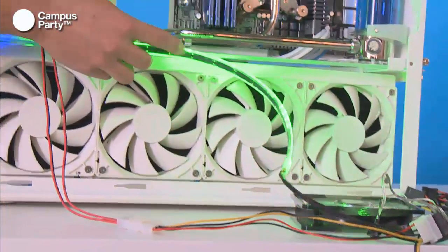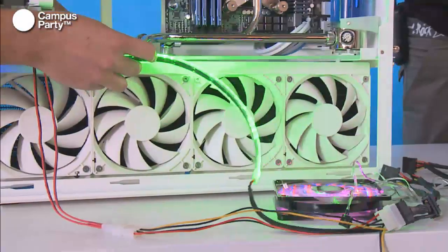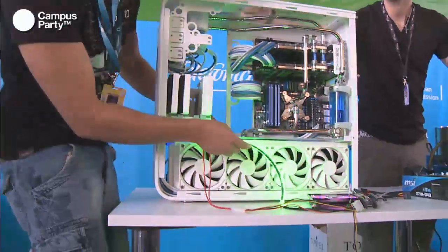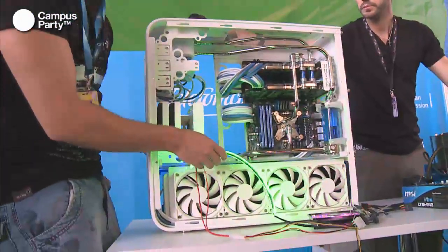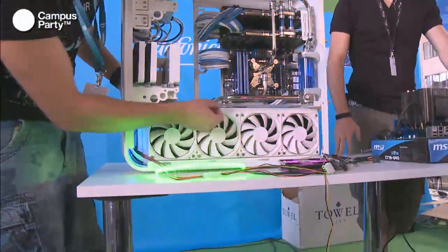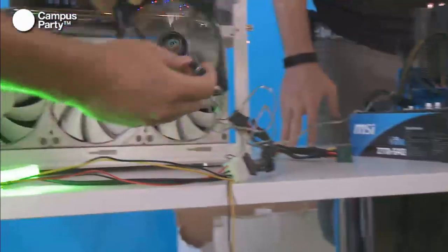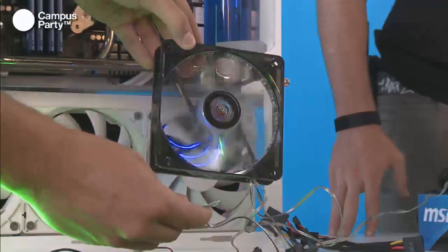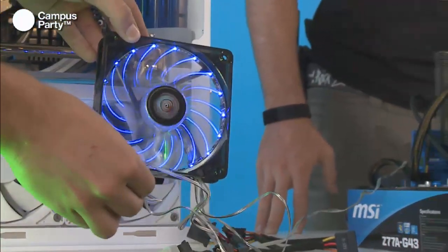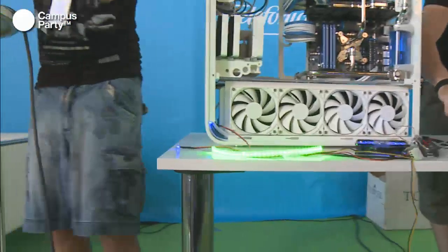With LED strips, you can illuminate the edges of every acrylic panel. You put the strip right behind the panel so the strip itself is hidden, but the light still travels through and shows on the edges. When you finish your build, you can mount the LED strips on the back so you don't see the ugly cable, but you see the edges of the acrylic illuminated - a really cool effect. For beginners in modding, there are also some really cool LED fans you can get that change light and speed.